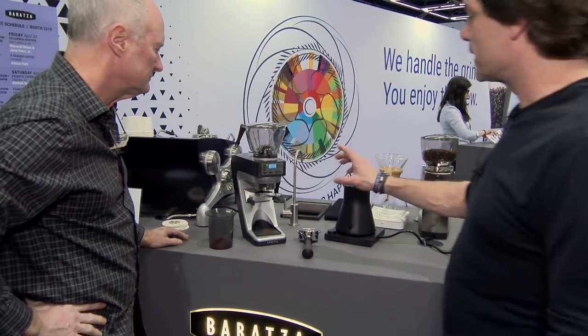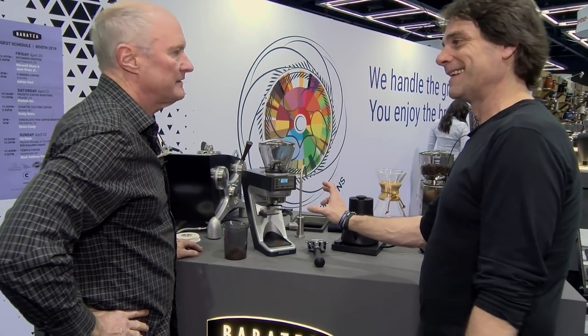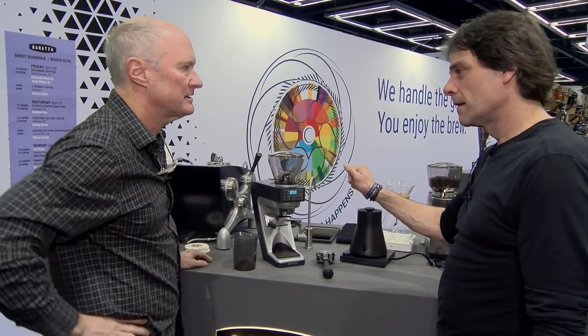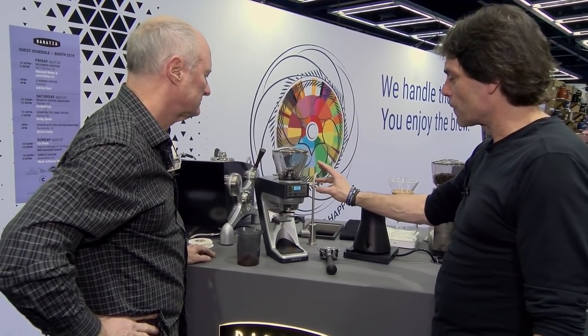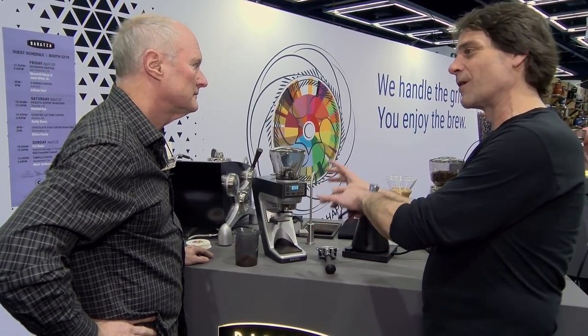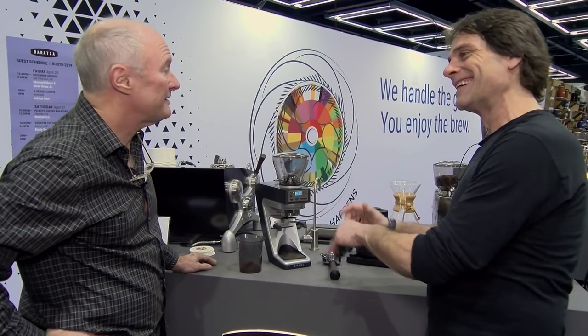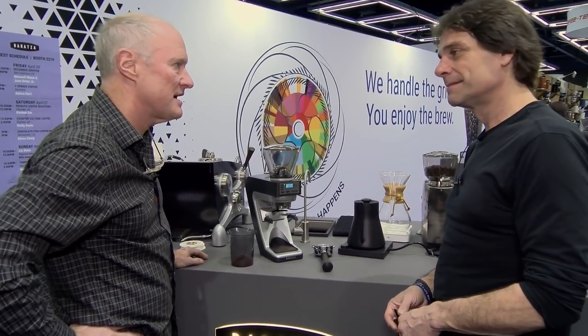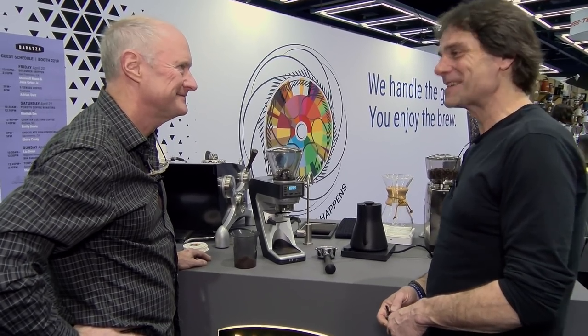It's also a grinder that if you're going from espresso to drip, you can get back and forth really quickly. The repeatability on this is the best of any grinder we've produced in terms of going back and forth between grind settings. For home use — I think the Forte is an awful expensive grinder for home use, but people do spend more than that for home grinders. For espresso, the quality of the shot from this is just amazing. Thanks so much, Kyle.